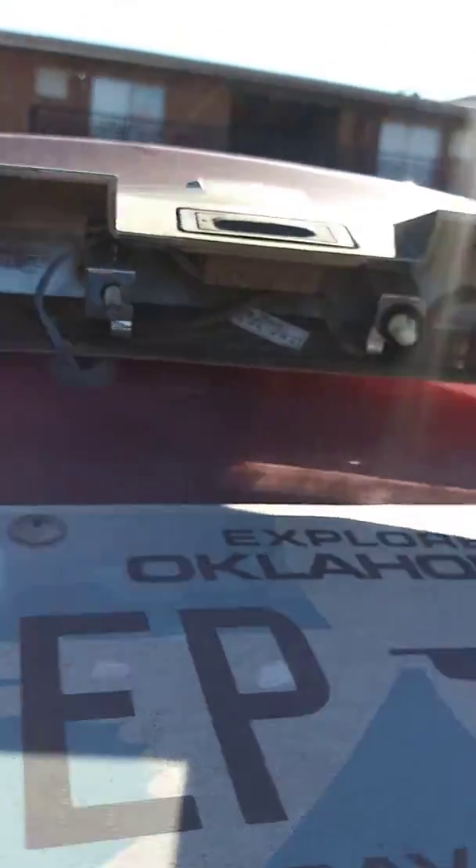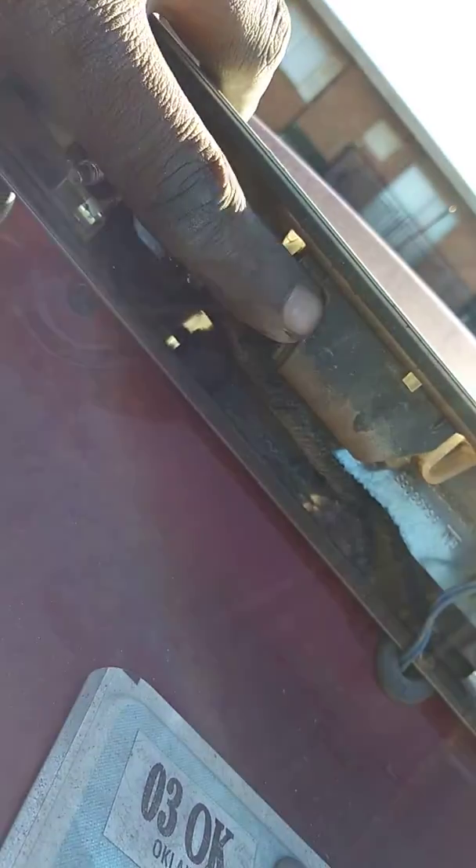Then just take out these tabs — just a few. This is the top half, and then you should be able to get to these, as you can see. After you do that, it comes up like this, and then right here on this side.